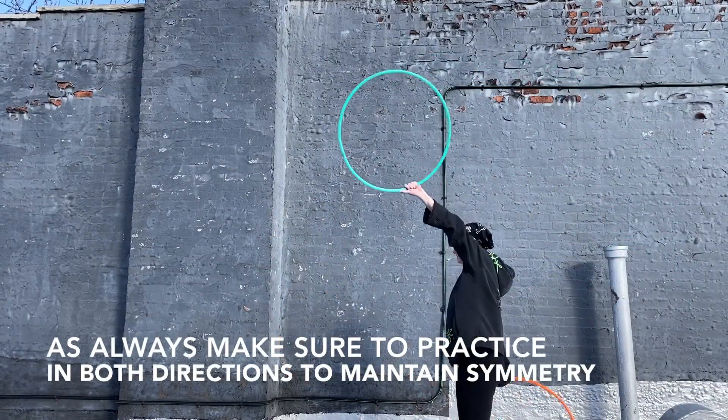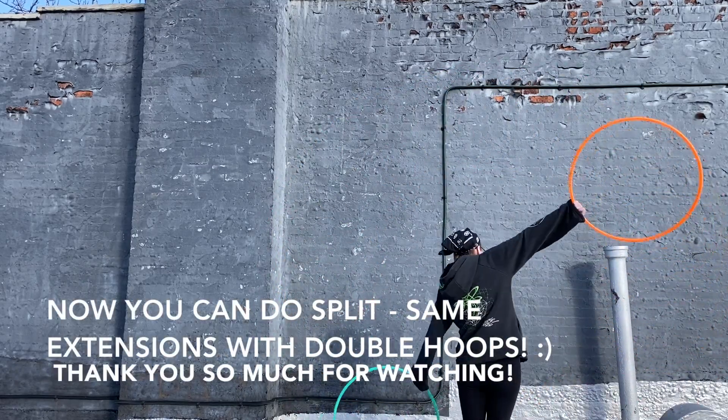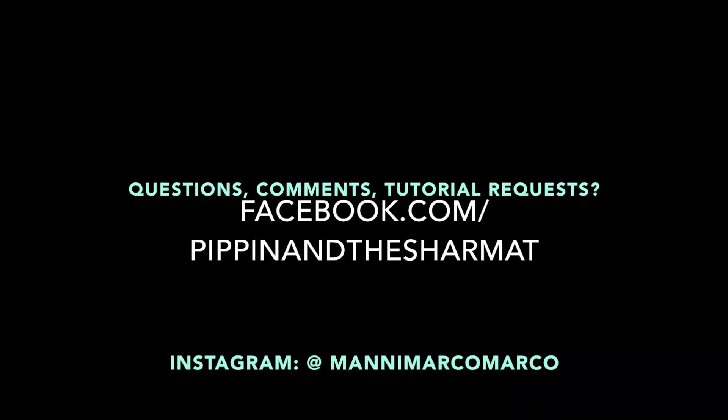Now you can do split-time, same-direction extensions with your mini or double hoops. If you have any tutorial requests, please feel free to forward them to me. I would love to help you. Have a wonderful day, and stay safe and healthy.